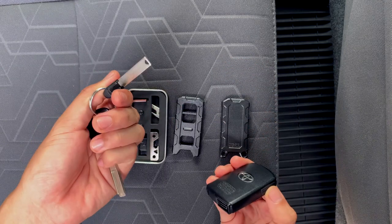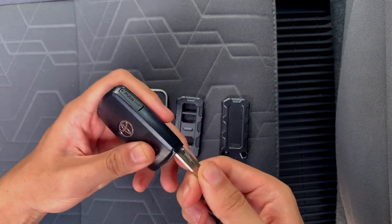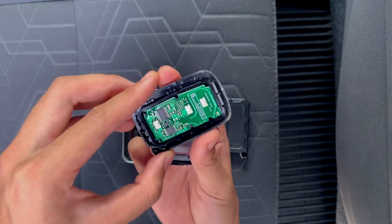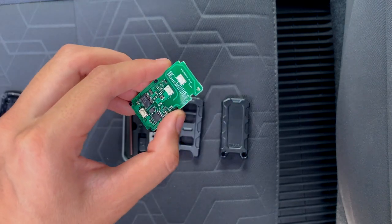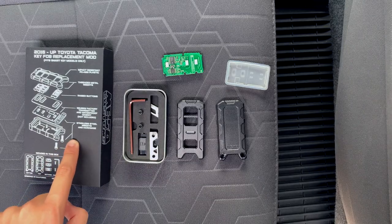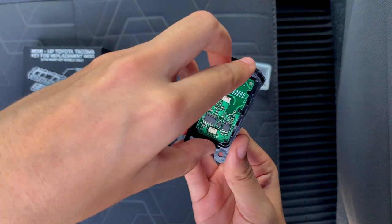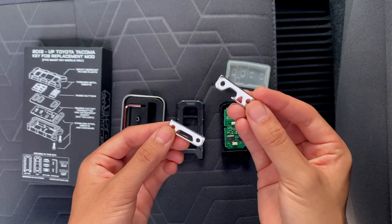To actually install this, we need the internal electronics of the factory key fob. To do that, we're going to take out the little manual key or tailgate key and use it as a flathead to open the factory fob — just wedge it in and pry it apart, and you'll see it pops right open. Now we have access to everything we need. One of the core components is the PCB itself, so we're going to take that out of the factory key, and then we're also going to take out the rubber piece.